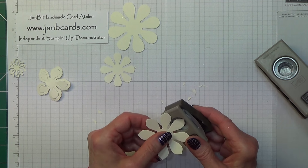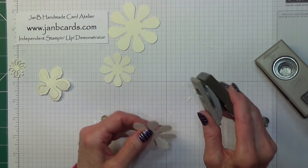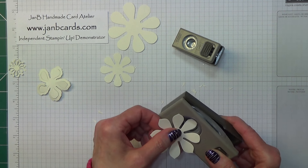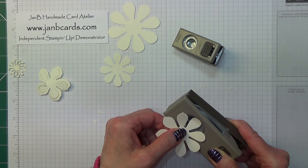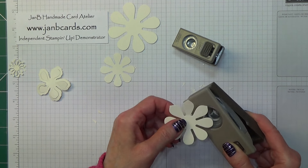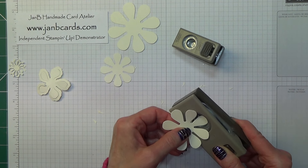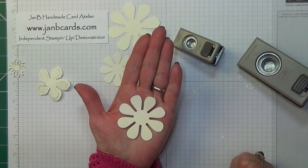That one won't go any further in the half inch, so I did it in the three-quarter inch and I just felt like I got a better curve with it. It really depends on how curvy you want yours. I'm not after perfection — I just like nice rounded ends on these.